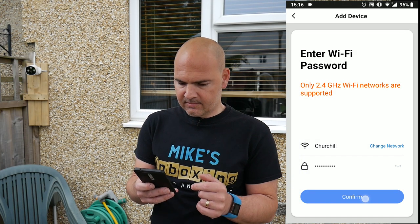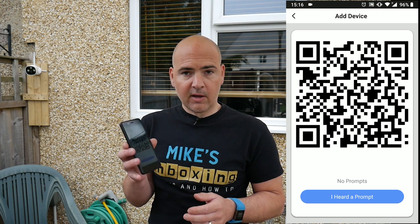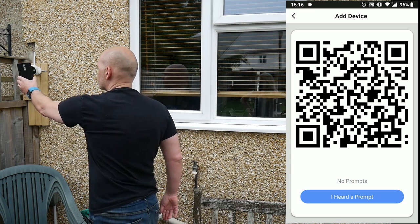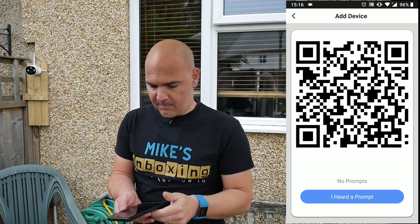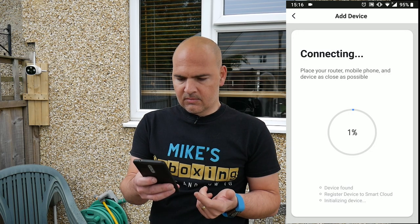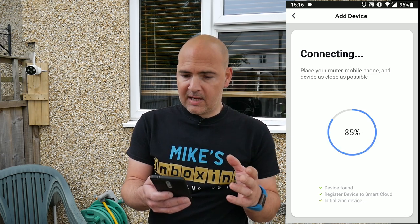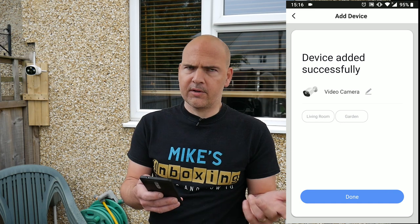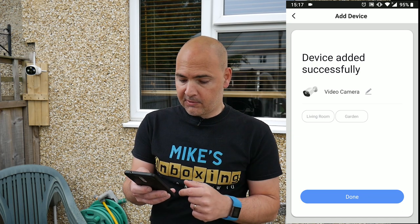And this is where you put in your Wi-Fi password. Now we have to let the camera scan the QR code — click on continue and we'll get a QR code which you can probably see here as well. So now I need to show this QR code to the camera. You should get an audible bleep from the camera to say that it's actually recognised it and has taken the information in. Click on 'I heard a prompt.' You should get another bleep to say that the camera is connecting to the Wi-Fi. Device is added successfully — you can now choose to name it something if you want to. Video camera works for me, so we'll click on done. You can add a location — I'm going to choose garden, and hit done.